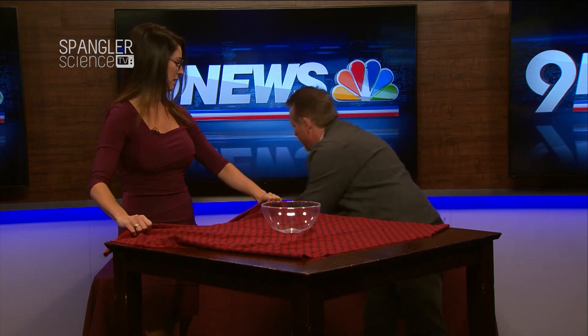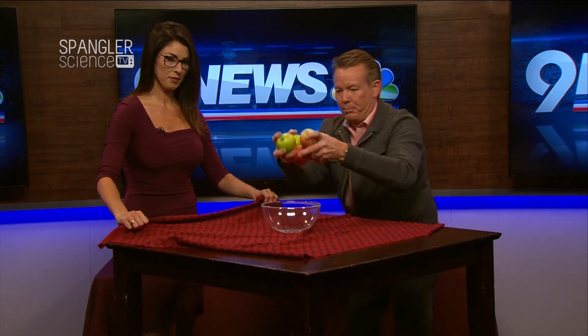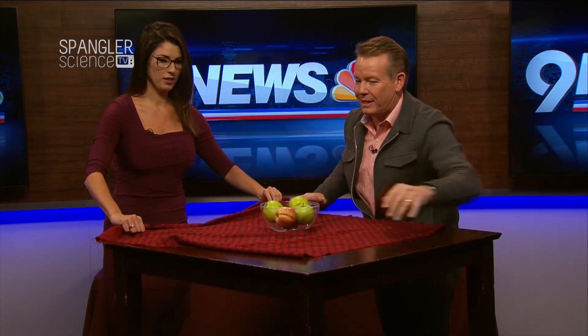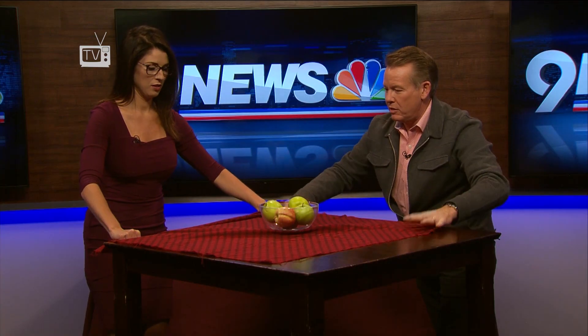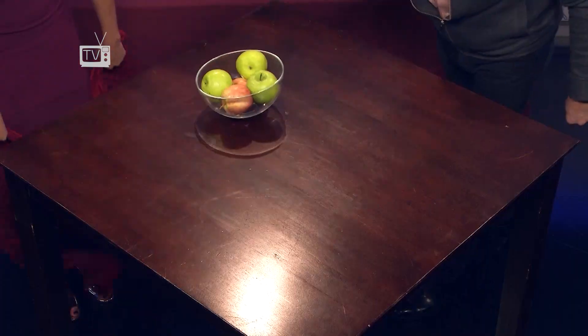That was hard because I didn't give you a lot of mass up there. Whenever you see somebody do this, you'll see them put stuff in the bowl — that makes it look like it's a lot harder, but in fact it's much easier. Ready? Straight down — three, two, one. Oh my gosh, this was great!